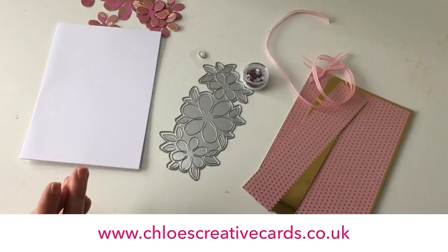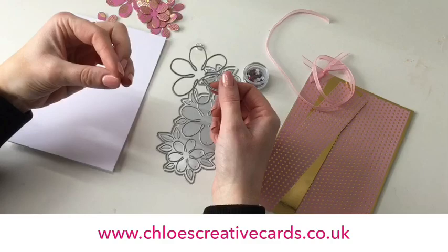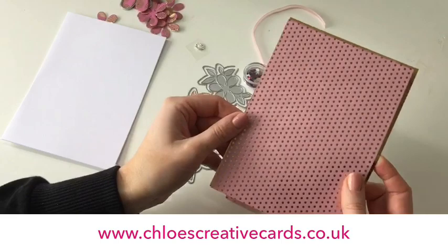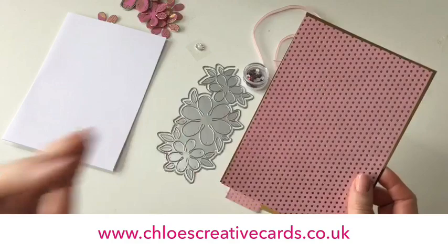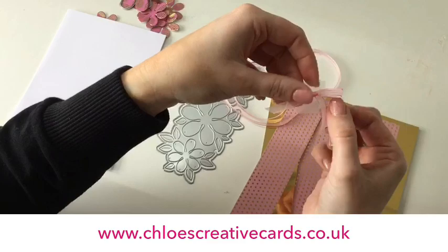If you'd like to craft along with me, you're going to need the Dies by Chloe Summer Blooms on the Edge die, which I've got here. You're also going to need the Summer Blooms elements die — this is a big set of flowers containing different sizes for your flower shaping. I've already gone ahead and die-cut some of those out. You're also going to need our beautiful raspberry foiled paper pad, which has gorgeous gold foiling detail and is fabulous for matting, layering, and flowers. You'll also need some gold mirror card, pink ribbon, and a little pink bow.